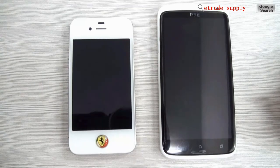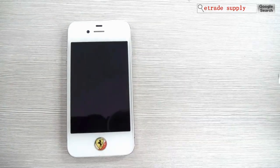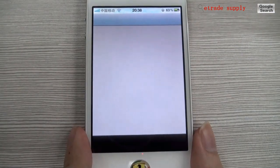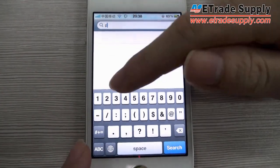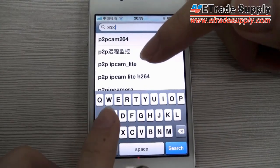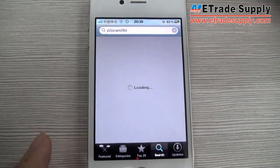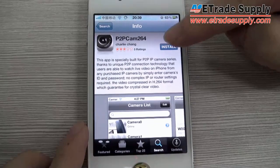Now I will show you how to use this camera on an iPhone. Find the App Store and type P2PCamera264 and search, then install.